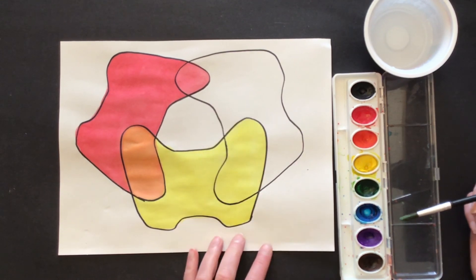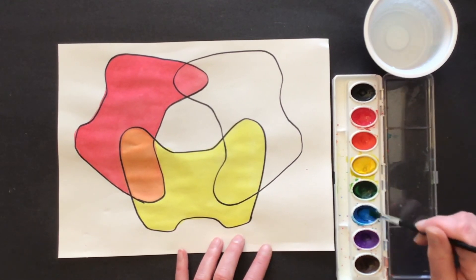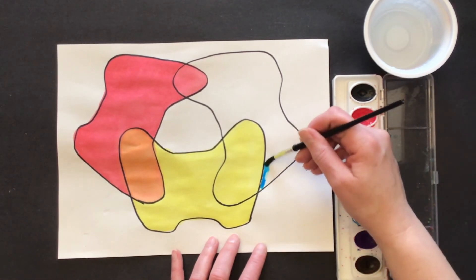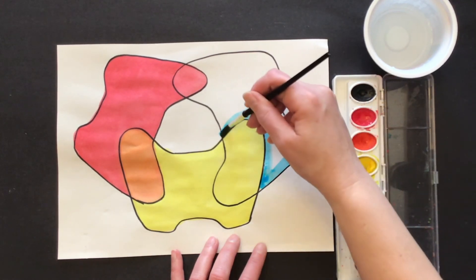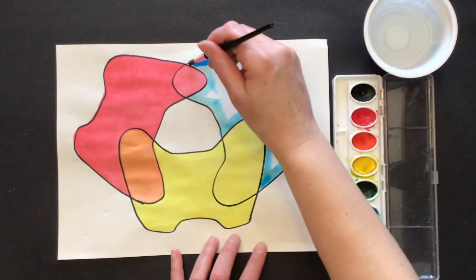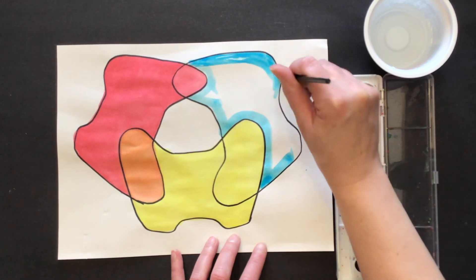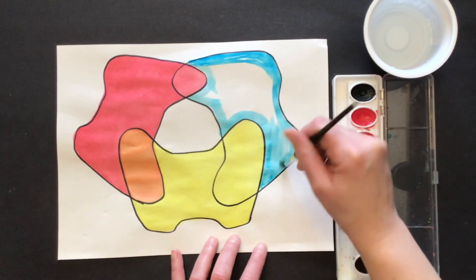I've got my blue — I'm going to stir it and just outline the edge where I want the blue to be. If I get a puddle I'm going to try and move that puddle of blue paint around my controller so I can fill in the whole shape.